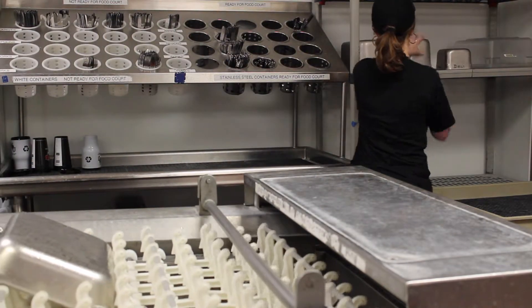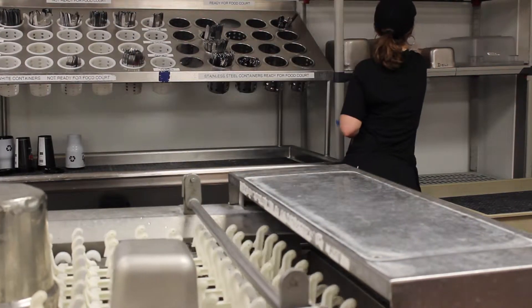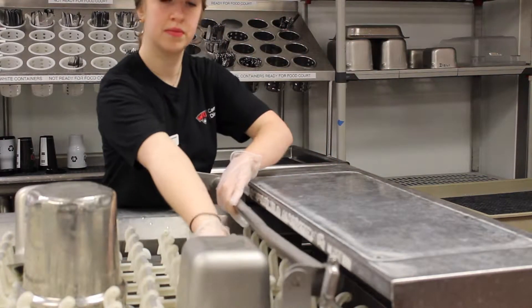Cups and silverware will need to be run through the dish machine twice to ensure sanitization. Once your dishes come out the other end, remember to put on gloves and place the dish on the drying racks until it is completely dry.